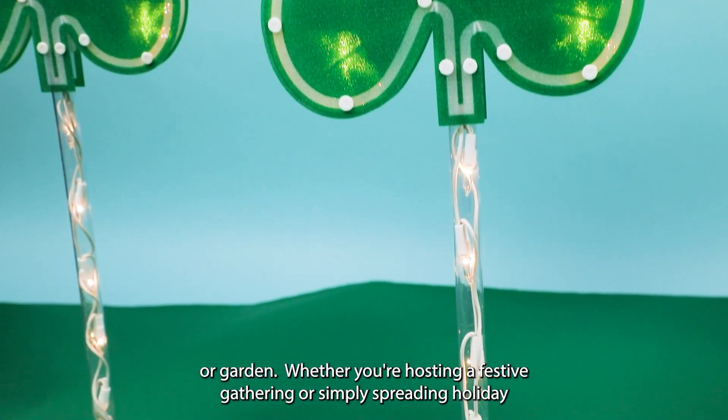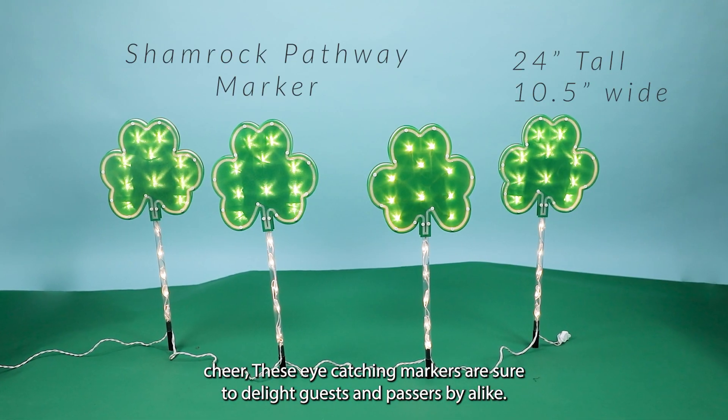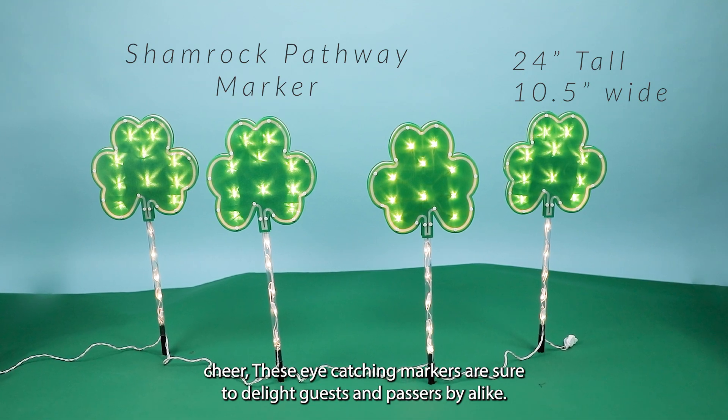Whether you're hosting a festive gathering or simply spreading holiday cheer, these eye-catching markers are sure to delight guests and passers-by alike.